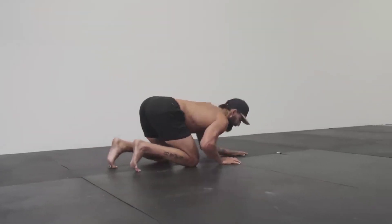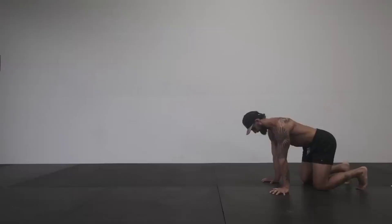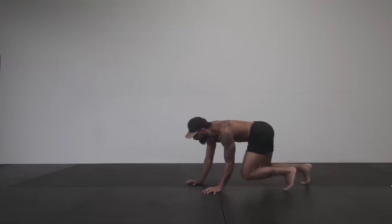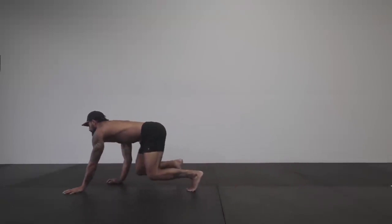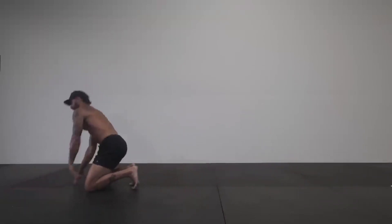When we sit for long hours of the day, you can almost picture the hips being fused together. Notice that when I crawl, my hips move independently of each other and they take on this gentle gliding motion. This in itself can start to alleviate some lower back stiffness or some hip restrictions, and the same goes for the shoulders as well.